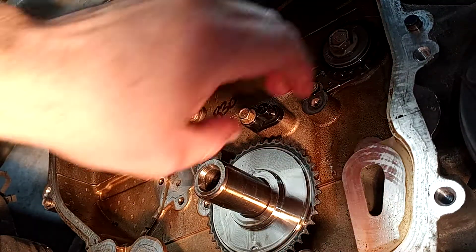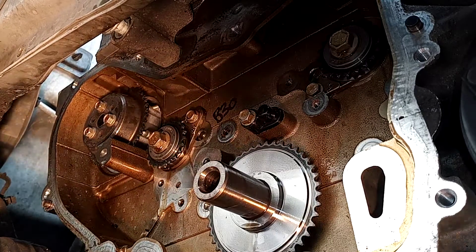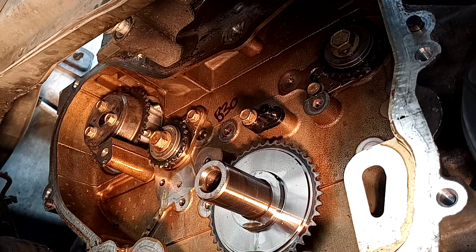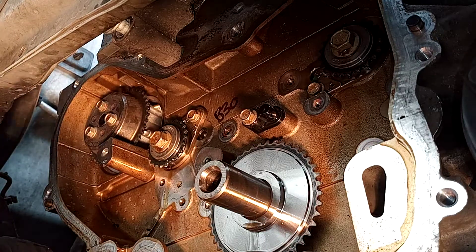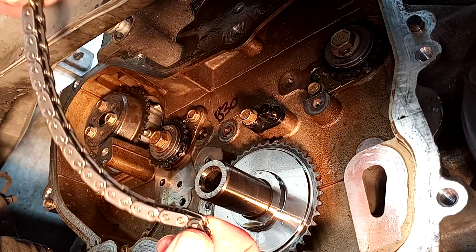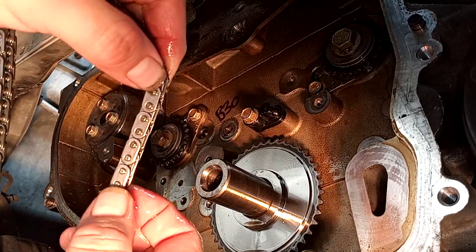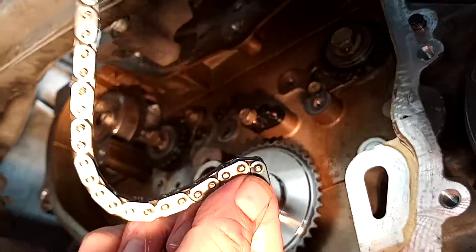Now we can go ahead and get our timing chain installed. I've got my chain soaked in oil. You're going to find the two links that are closest together - the colored links. You may need to count. So we've got 1, 2, 3, 4, 5, 6, 7, 8, 9, 10, 11, 12, 13, 14, 15. We're going to take the two colored links that are closest together.